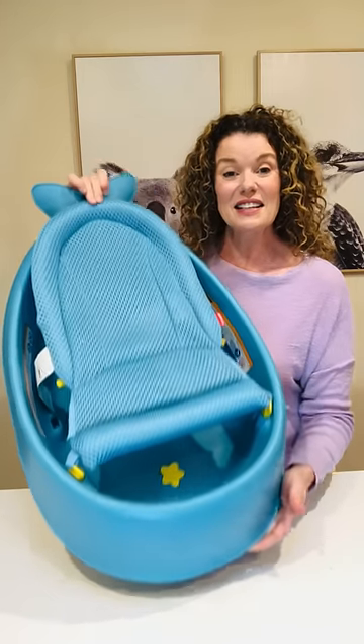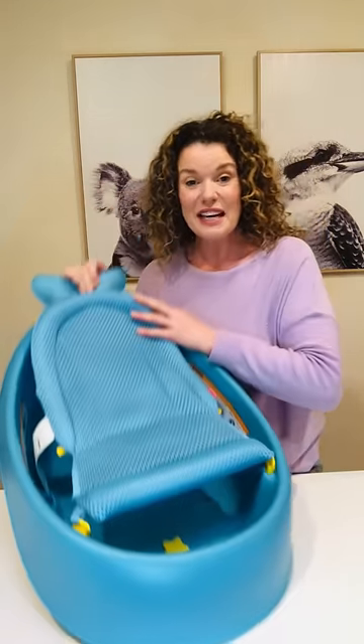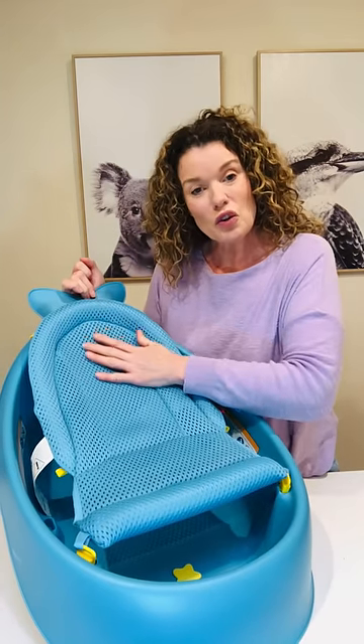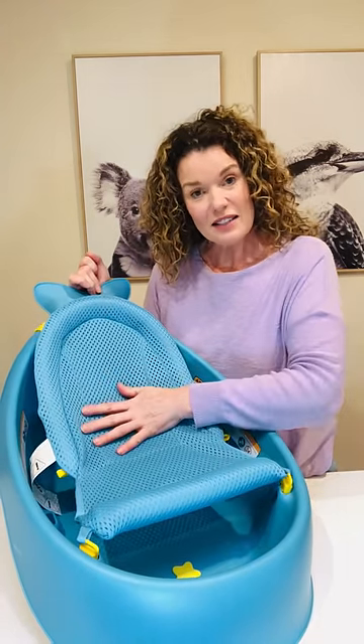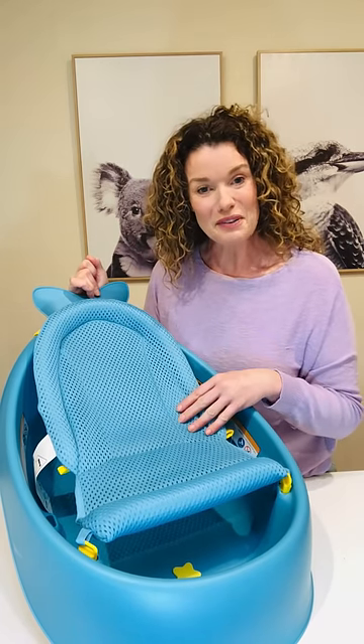So the three stages basically is thanks to this mesh sling. What you do is you place it in position and your newborn baby can lie in it, which frees up your hands for bathing, for playing and for bonding.